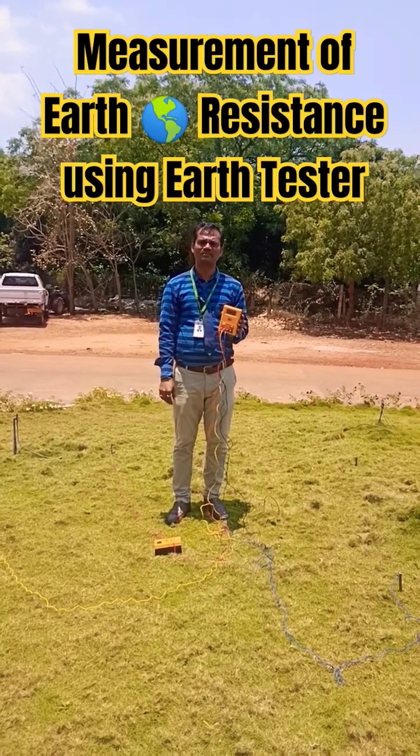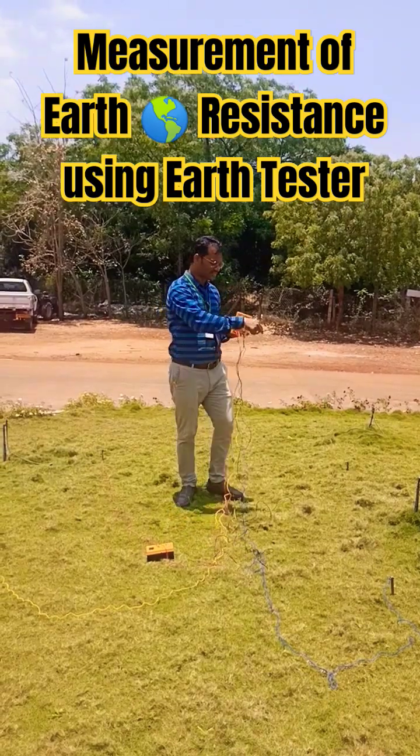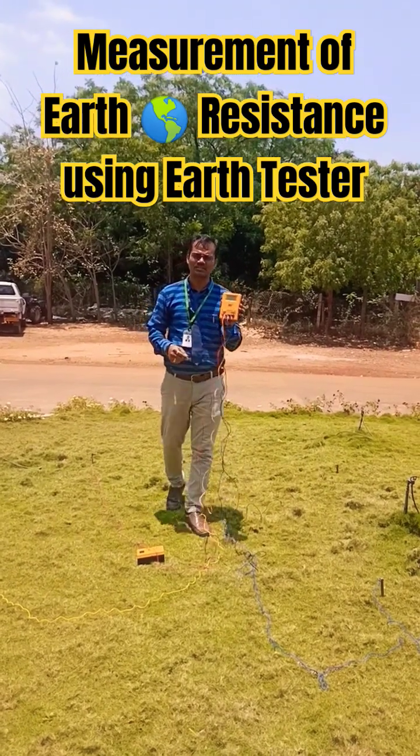Welcome back to our channel. Today we are going to perform an experiment on measurement of earth resistance using an earth tester.